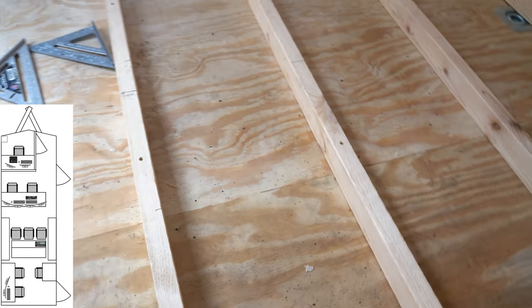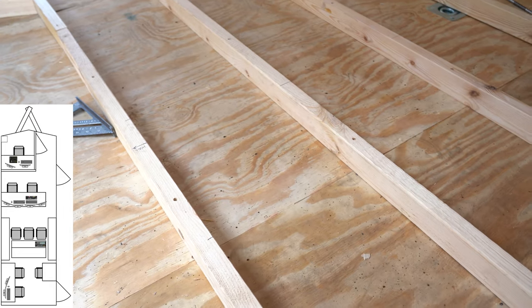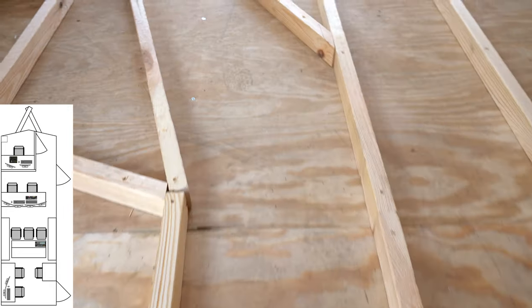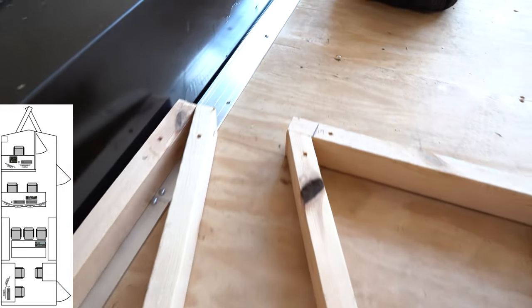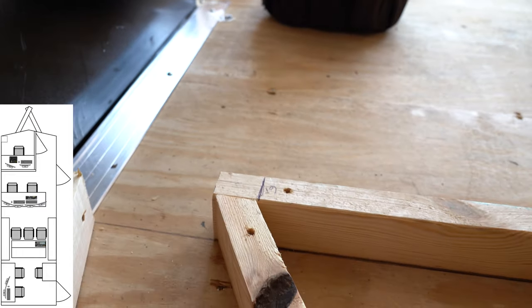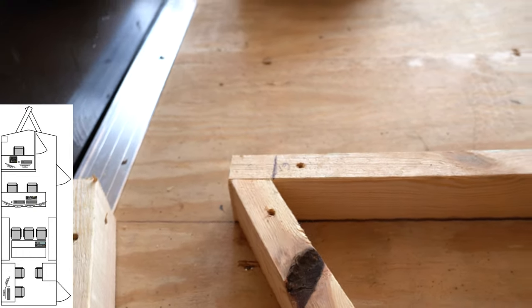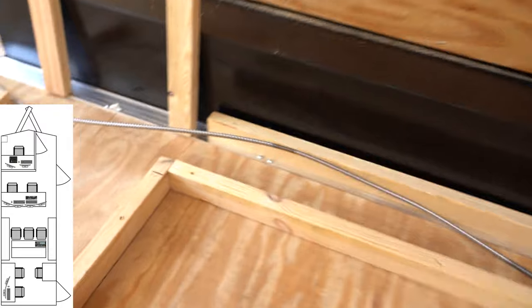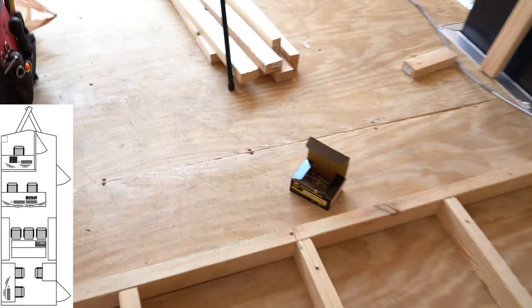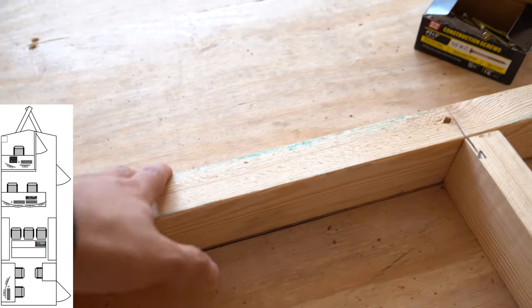On the other side will be our data cables as well as intercom — so Cat5, XLRs, and things like that. This will run down this channel into the back here where we'll be able to pull out in a pigtail and plug into the back of the flypack. Likewise over here will be our channel for power, and the flypack of course will sit right here and butt up against this.